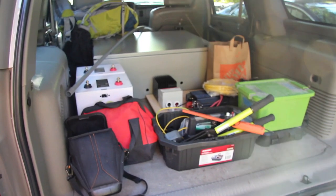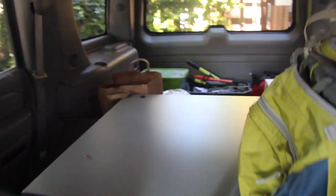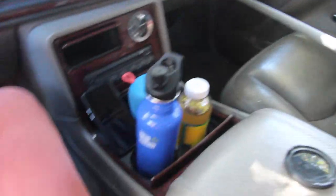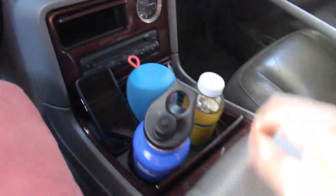All right, got everything all packed up here. I'm about three and a half hours away and I think I'm ready to go. Let's do this. I borrowed my dad's car and loading up. Got all my things, got my homemade kombucha here, got some water, got some tunes.